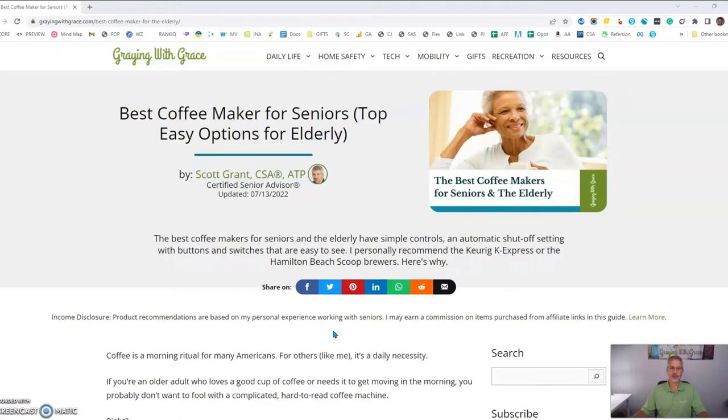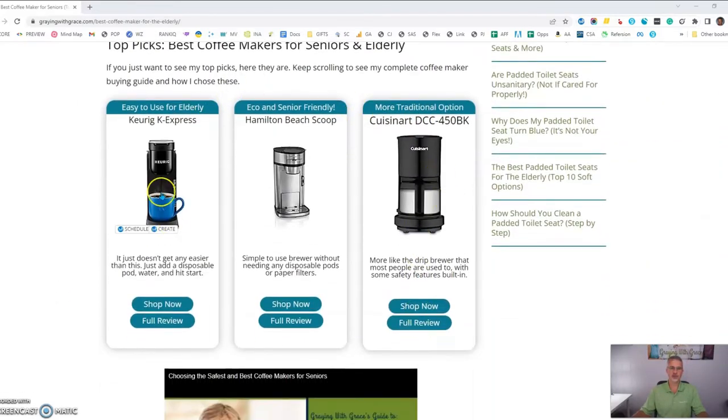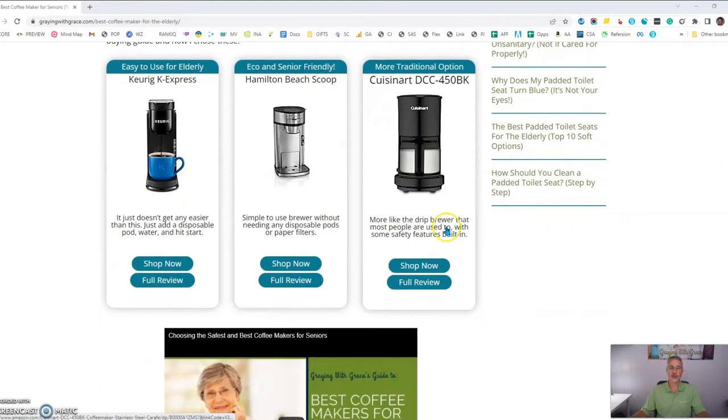Let's first talk about some important features and options you should look for when shopping for a coffee maker for seniors and the elderly. Then I'm going to show you a few of my favorites — these three here — which are the ones that I recommend.